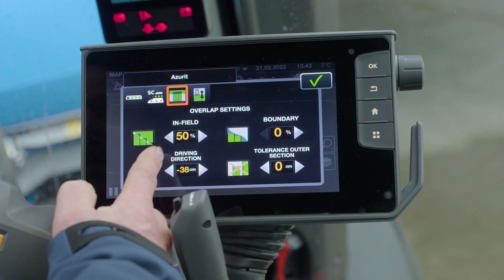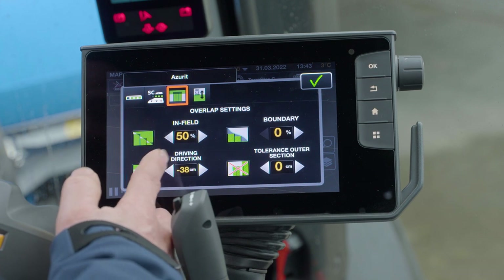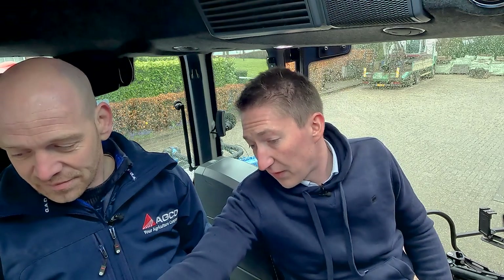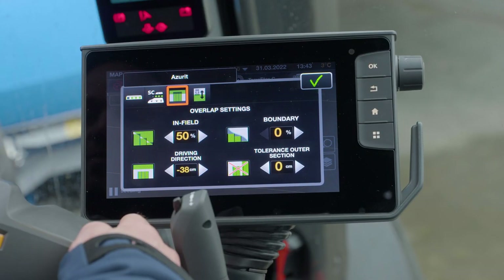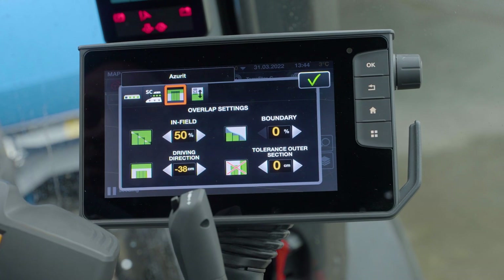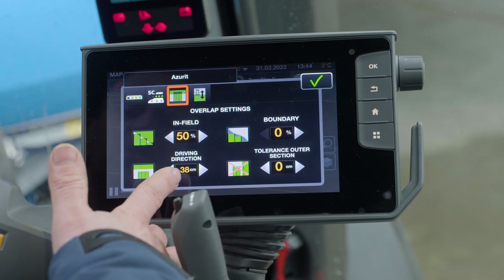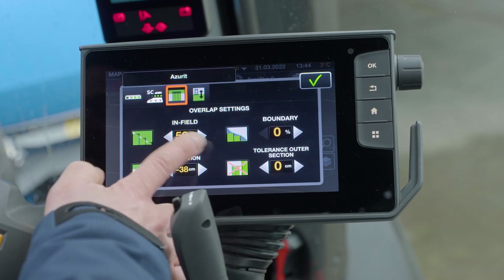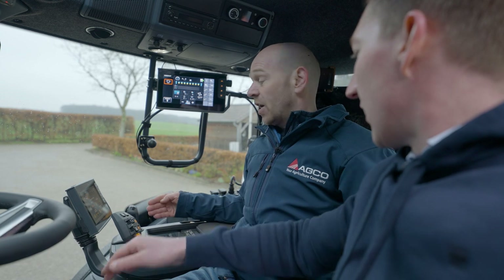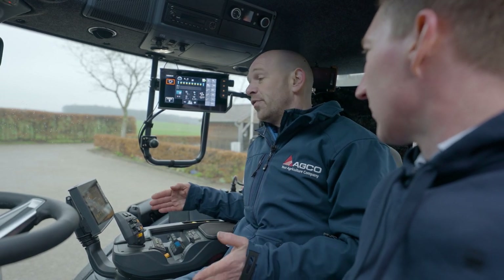The third tab is also quite conventional with your overlap settings of section control - in field, on the boundary, your driving direction. I see something here - I played around a bit because I do mechanical weeding and I thought if I put a value of 38 centimeters in there, the section control switches off a little bit earlier for the headland. Correct - because if you put in a minus value, something a lot of people don't know, you can actually create a gap so your rows on the headland are not touching each other. And some people intend to have overlap, then you would put 38 plus. The last setting here has to do with your overlap at zero percent - this gives an additional tolerance on the outside sections to move a little into the work area before it switches on and off too nervously.